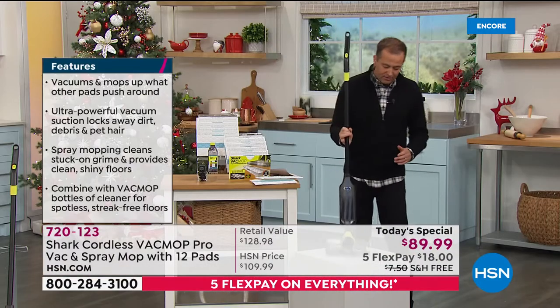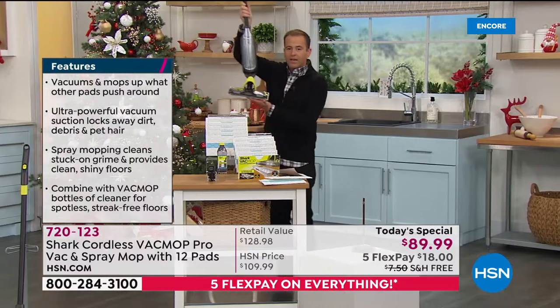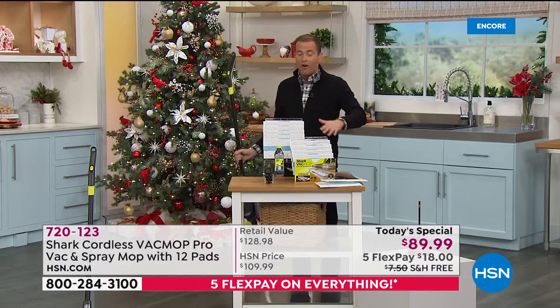I'll take you through the value, because our value today is really what's making this so exciting. With your incredible Vac Mop Pro, you're going to get not two, but 12 of the pads.